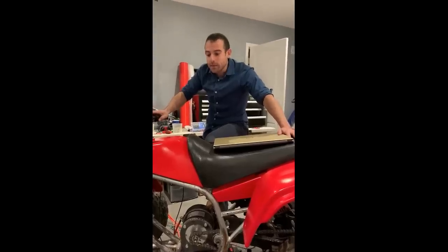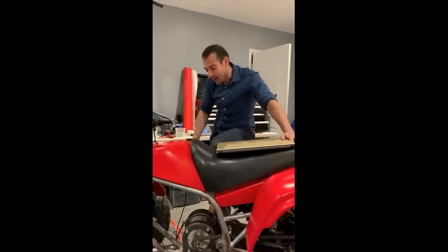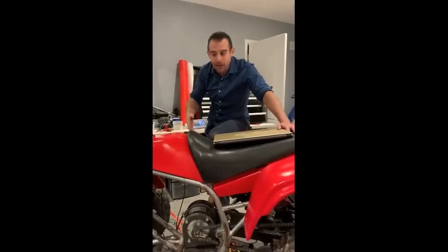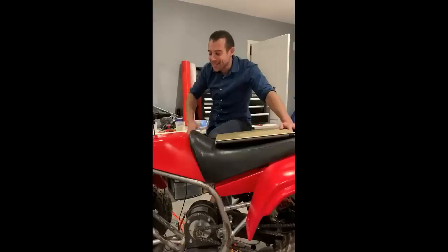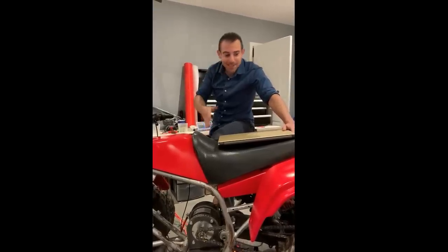I've talked to him about actually putting a full kit together that comes fully wired, everything done, so all you have to do is bolt it on. I'm not sure if he actually has the kit together yet or not because we're testing it with this.